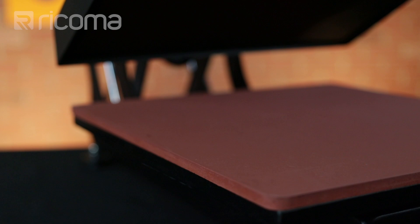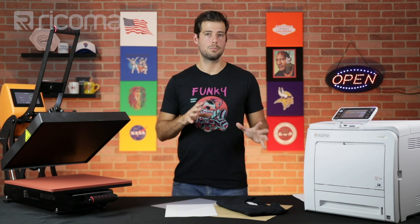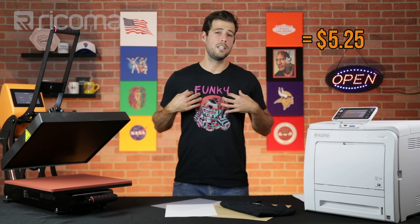Let's get into the profit potential for these kinds of prints. We bought these shirts at wholesale at a site called Jiffy Shirts, and they were about $2.25 each. The ink and the transfer papers actually cost about $3.00, so that puts our entire investment at about $5.25. Shirts like these you can sell for about $15 to $20.00, so that means you have a profit potential of $9 to $14.00 around that.